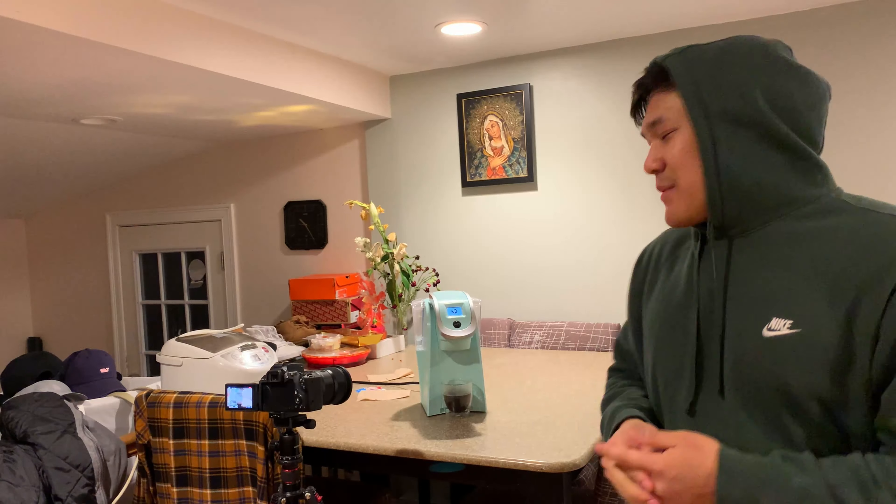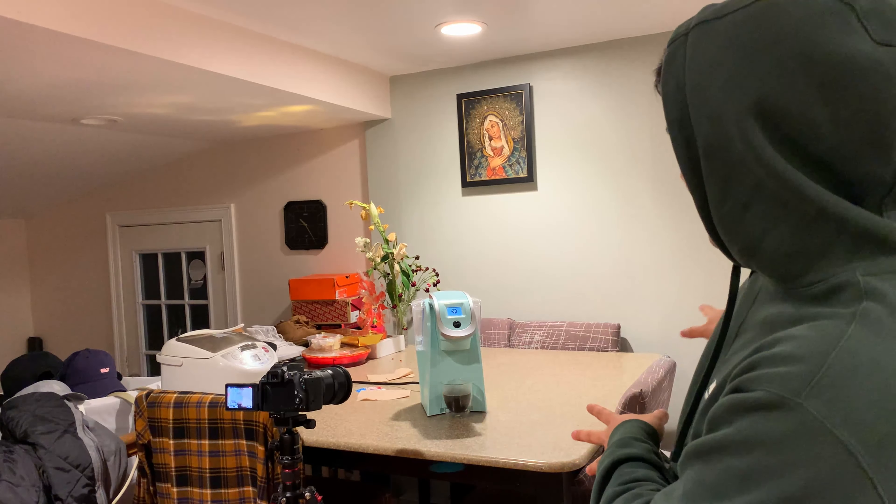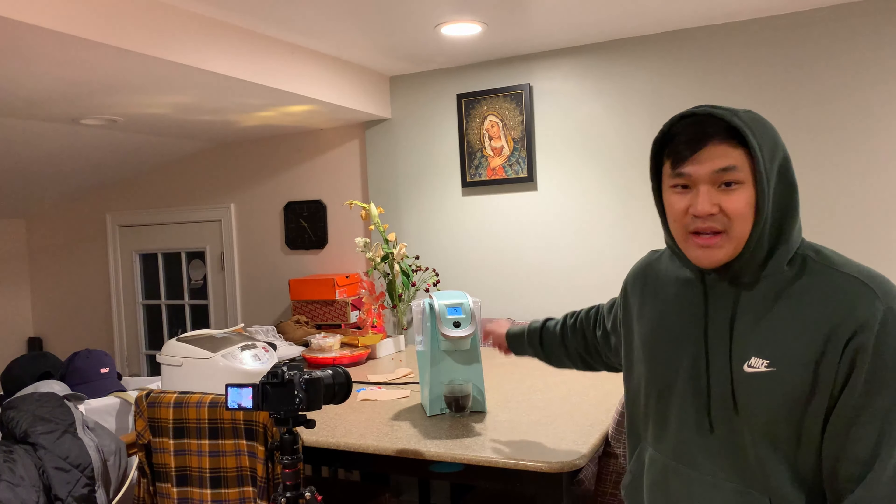So the next shot is pretty easy. I already got started — I literally just kept the same setup, the same position, everything. But I actually made the coffee this time, and then I captured the dripping down part.